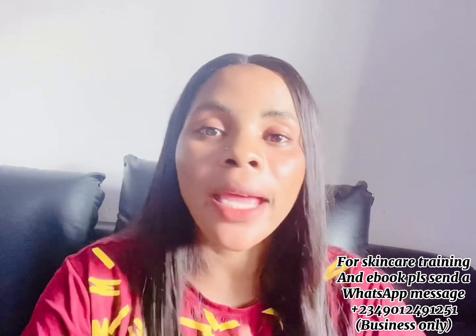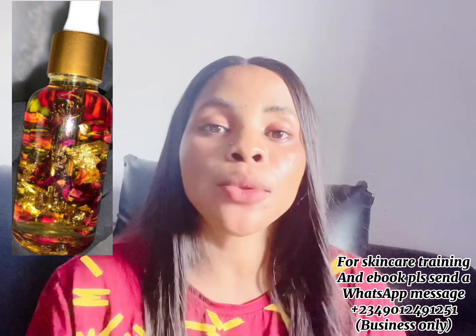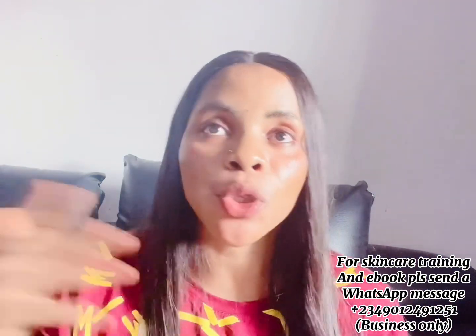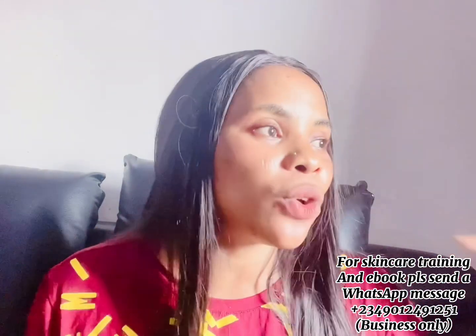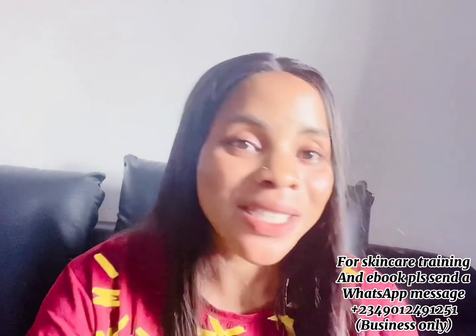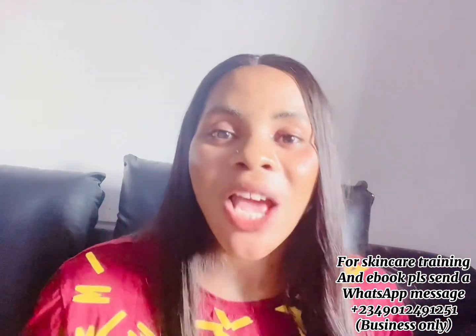In today's video, I'm going to be showing you how to make a glowing, rose-infused oil for a glowing face that will also help to calm face redness. I've been getting lots of DMs and WhatsApp messages from people asking what they can use to calm their face redness. Before we dive in, if you haven't registered for our online skincare training, please come and register — my number is on the screen, just send me a message.